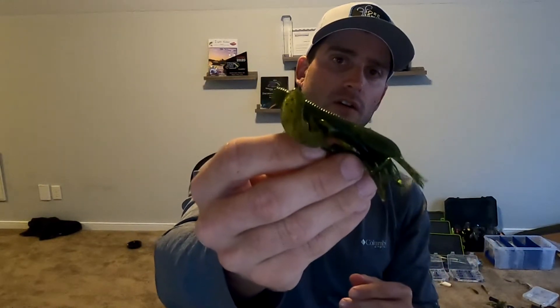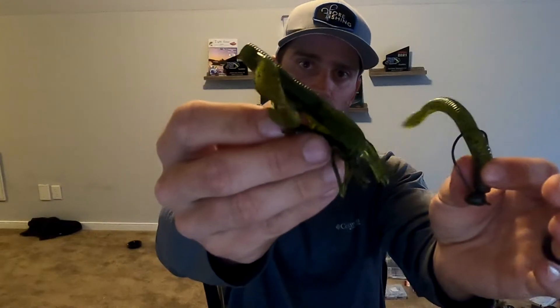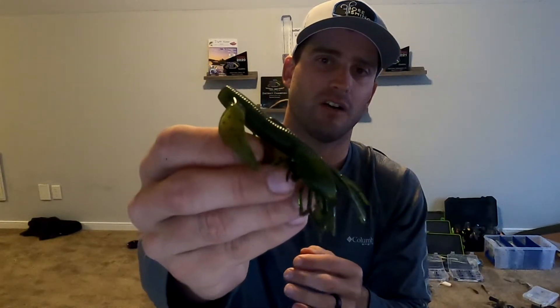Instead of everything being streamlined and tight, when it's falling everything flares out - it makes it look bigger and gives it a slower fall. If you want a faster fall, you can just pull a couple of those skirts off right where the line tie is, and that'll reduce a little bit of drag and allow for a faster fall. This is definitely one of my favorite baits to throw - I always have it tied on. I fish it around any type of wood, docks, floating docks, and offshore. I always run out of them because I go through so many.